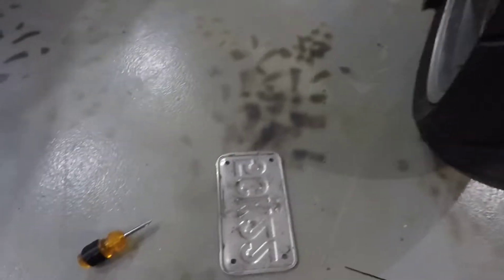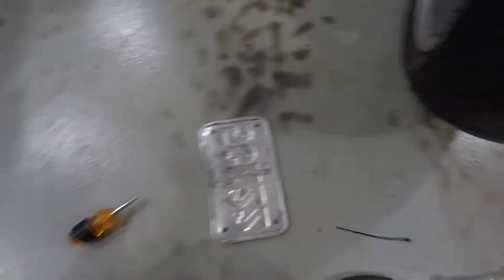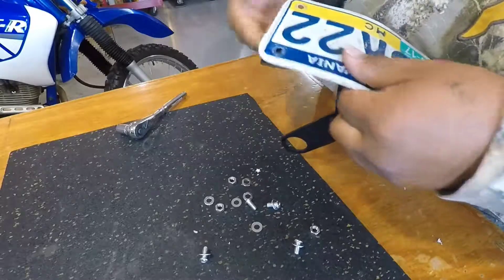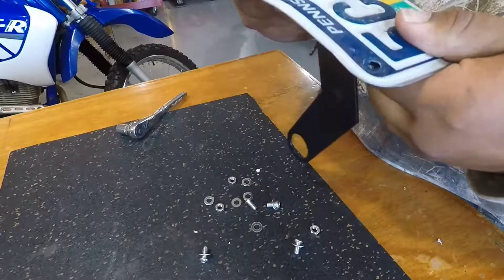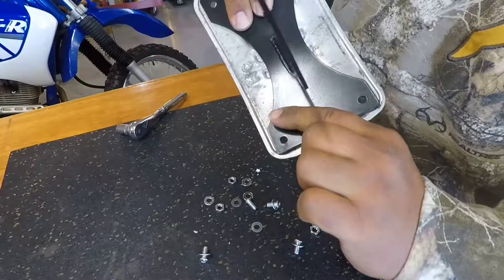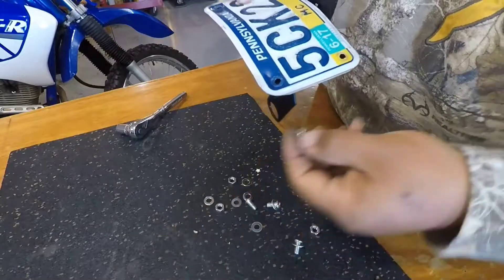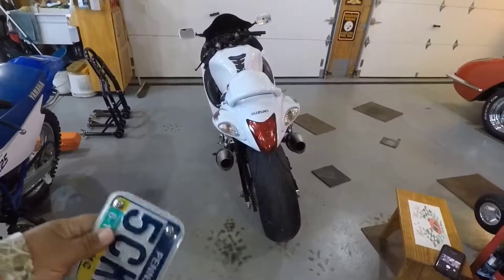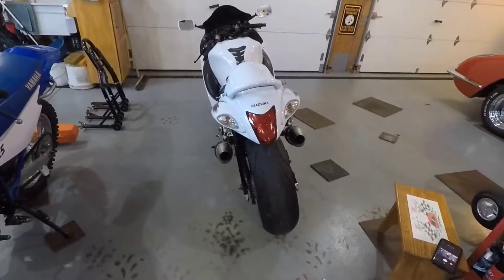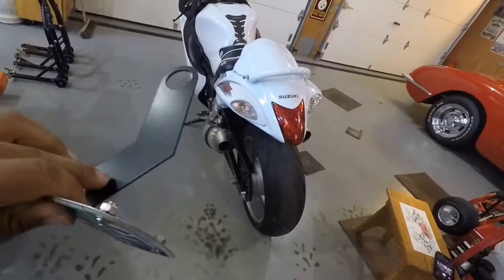Now we're going to go ahead and put the plate on. We probably have to bend the plate a bit to get it on the new bracket. This was simple enough — you just kind of flex the plate around the bracket, put your screws in, and that's about it. We have our plate all ready to go. Now the fun part: we have to get the bolt off the axle and go ahead and get this baby put on.